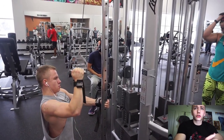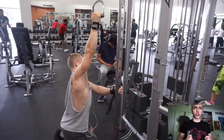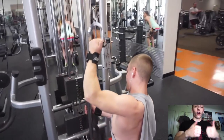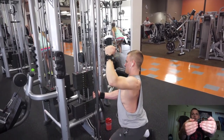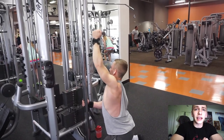Then I moved on to a close grip with two handles on the seated row. I'm really focusing on driving my elbows straight back, keeping them as tight to my body as possible. I keep my thumbs wrapped around the opposite side — I am using straps — to disengage my biceps, making sure I'm using my lats for those rowing motions.